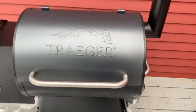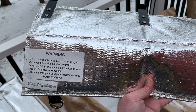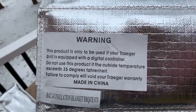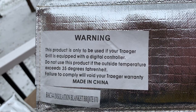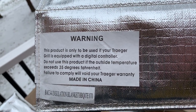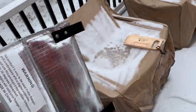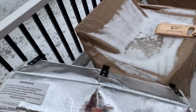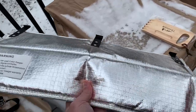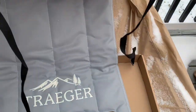Let's get the cover out and figure out how to install it. One thing to be aware of: this product is only to be used if your Traeger grill is equipped with a digital controller. Do not use this product if the outside temperature exceeds 35 degrees Fahrenheit — basically you don't want too much heat built up, as it can melt things or cause fires. That's the bottom piece, and then there's this top piece.